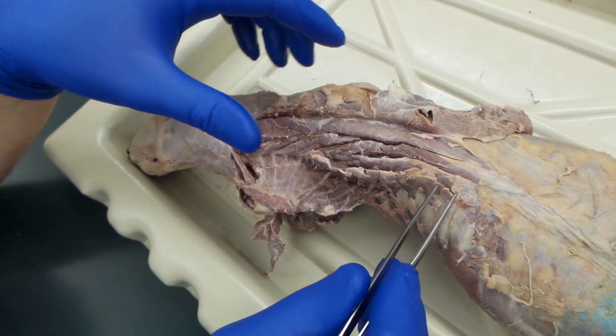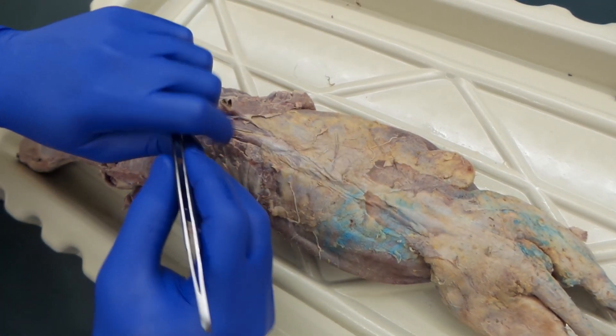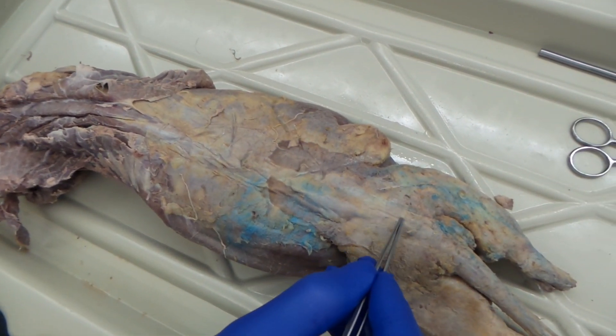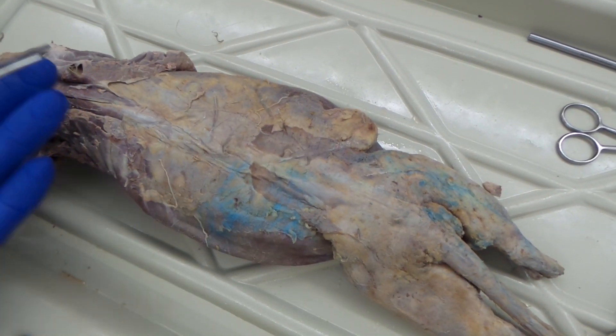In your manual, you also need to know the multifidus spinae. I didn't really dissect it, but you can see it right here. This line runs right along the spinal column. Multifidus spinae runs right along there, hugging the vertebrae.